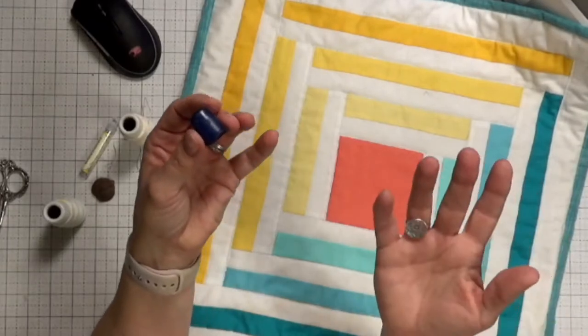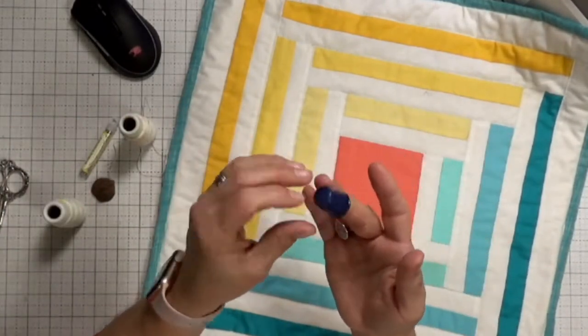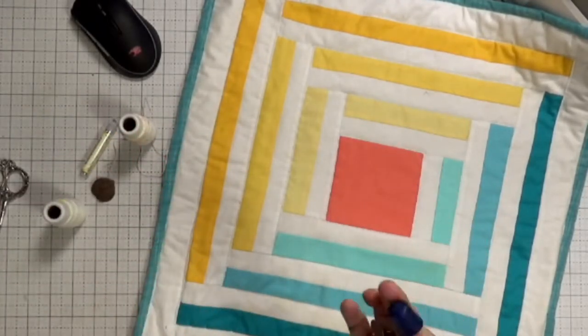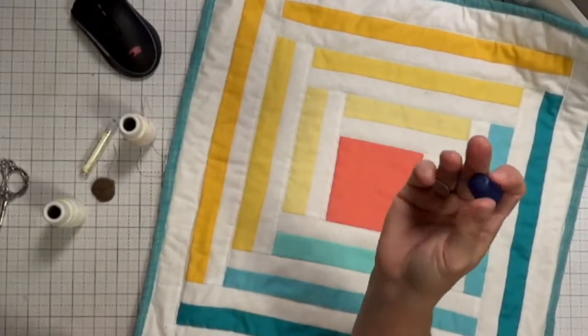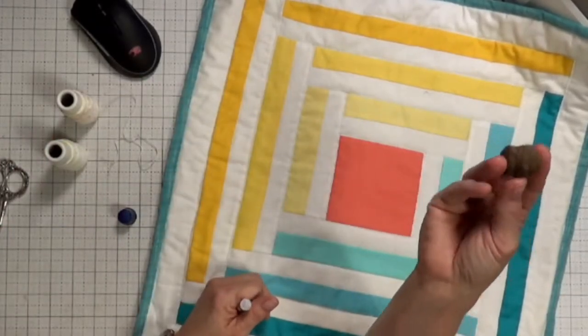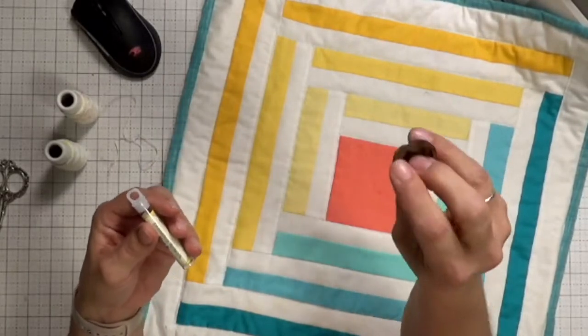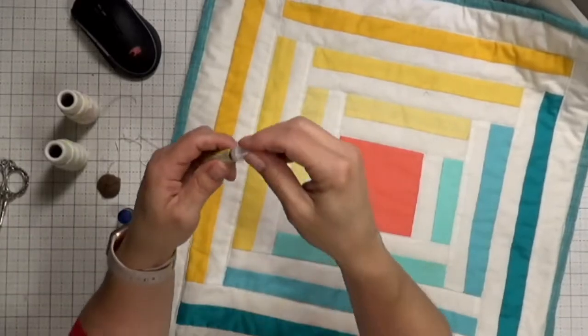I definitely have a thimble — really any thimble will work. Just use whichever finger feels natural to you. I'm using a rubber one. I have several different kinds of thimbles. I actually couldn't find my thimbles for a while and grabbed a walnut shell — isn't that funny!